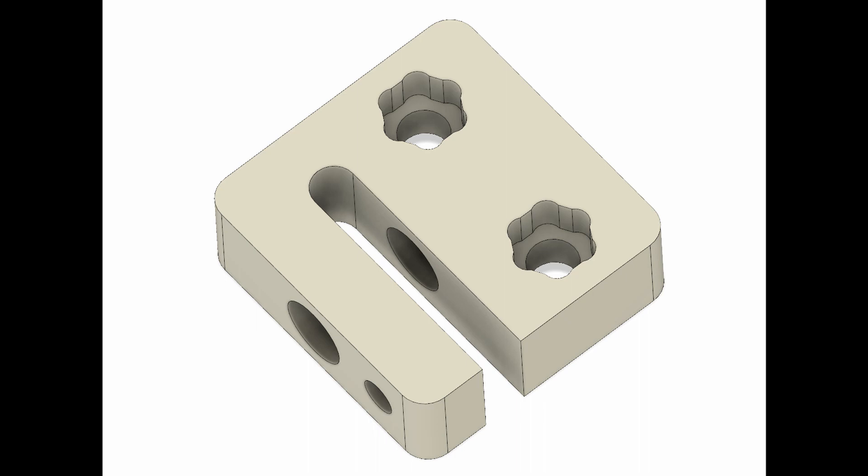The way it works is there's a central hole for an 8mm ACME lead screw, and then there's a second part towards the bottom with a screw hole that allows you to put a screw in there to preload the lead screw, so you can eliminate the backlash. And then you can see the holes there for captive nuts and M5 screws — that's how you attach it to your gantry plate.